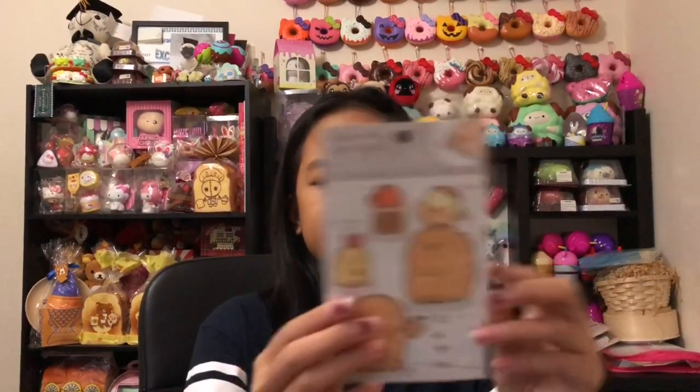Next we have these stickers. You can put them on your phone — they're so adorable. These are Sumikko Gurashi characters, which are really cute.